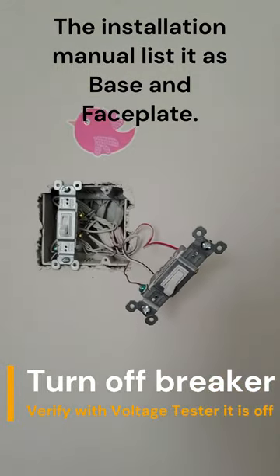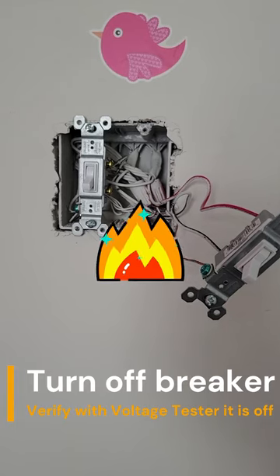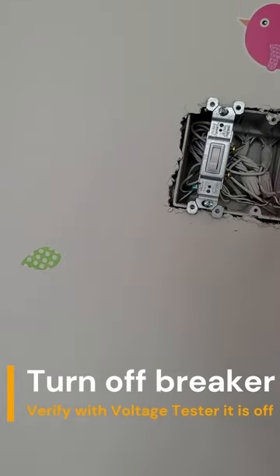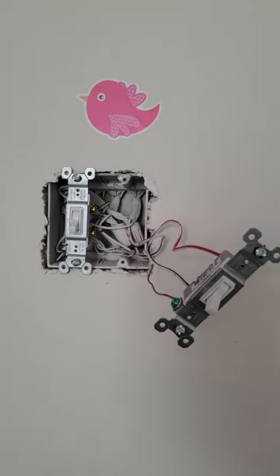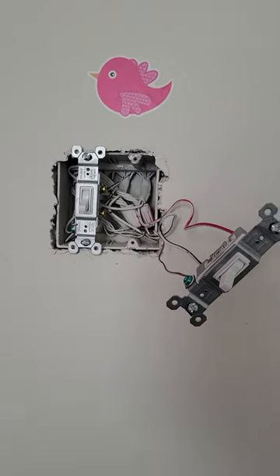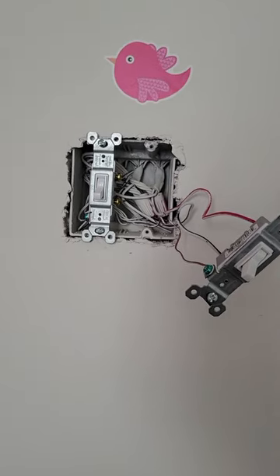As you can see, I cut the power off, tested it, and I'm pulling the switches out. Once I pull the old switch out, I'm going to show you what it looks like to install this. You definitely want to make sure your power is off — use a tester. I'm not showing that in this video. I've already verified at the breaker box that everything is off and done safely.